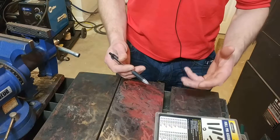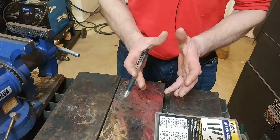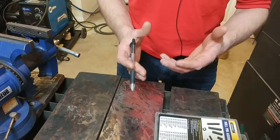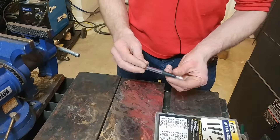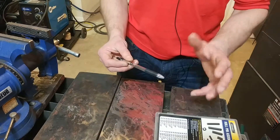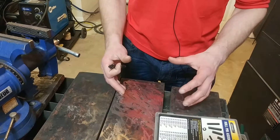Right now I have a Sharpie taped to the Z-axis, and it does an okay job. It'll draw some lines, but with that line thickness, it's really hard to see how accurate it is. I think this ballpoint pen would do a better job, but there's one problem we have to overcome — the work surface is not perfectly flat.